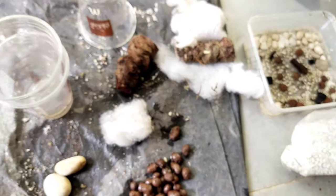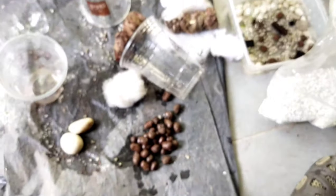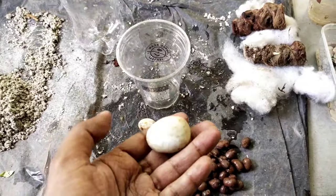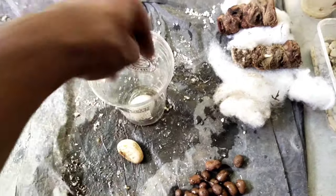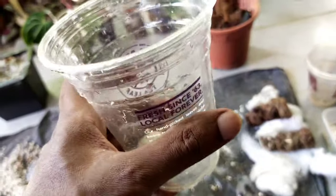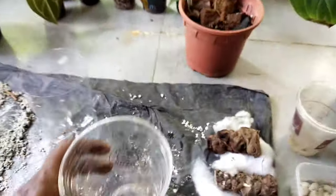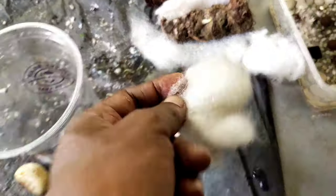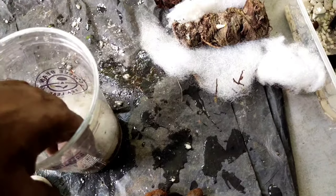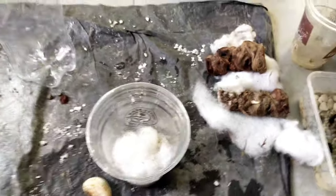I'm planting them diagonally rather than upright because I'm looking for more than one or two buds to form. For the cup, I put a stone at the bottom — based on my experience, when all the materials are very light they can topple over, so the stone adds a little weight and keeps everything stable.